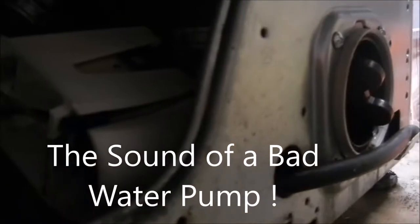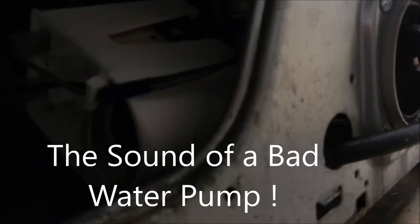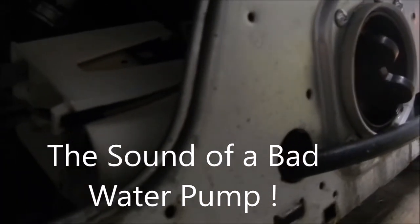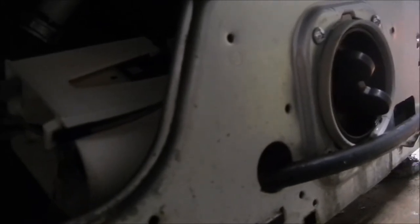There's the sound of a bad pump. You hear that noise? That's a bad pump. Usually it's the impeller on the main shaft that's rattling. There's a safety between the impeller and the main shaft that gives out after time.